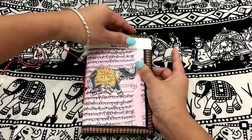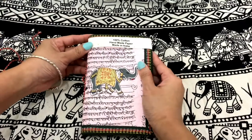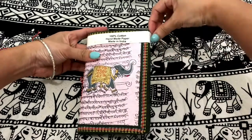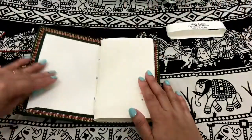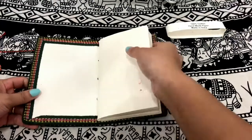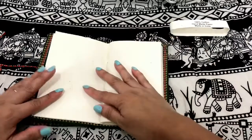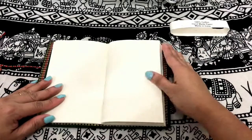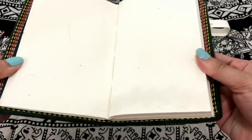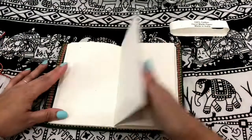Now let's have a look inside. The paper is thick and smooth. And it has one signature only. Let's flip through the pages. It has these colorful threads here mixed with the paper. It's nice, actually — it adds design to the paper.